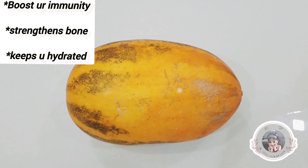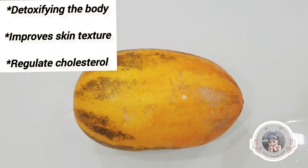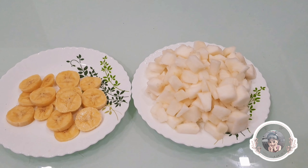One of the health benefits is juice. The skin is full of yellow color. This is a good idea of juice.